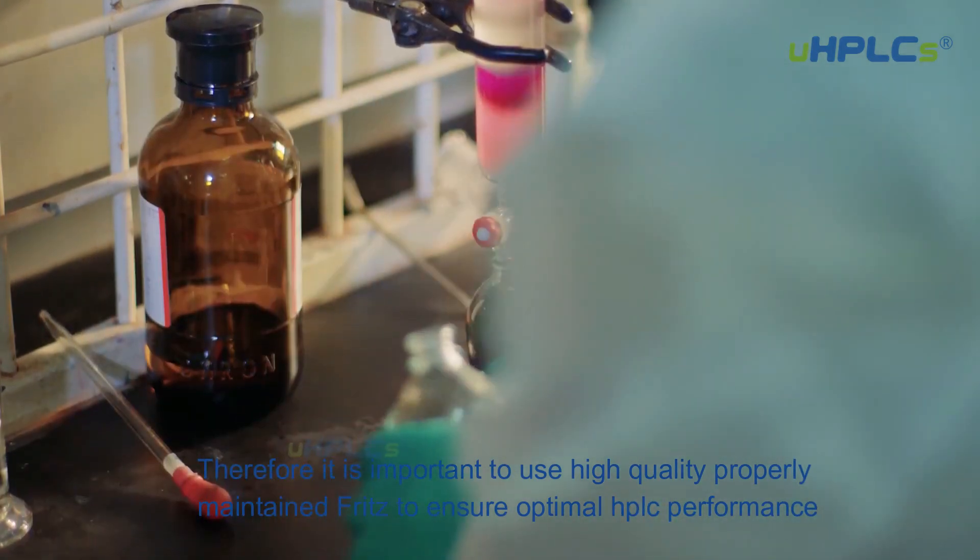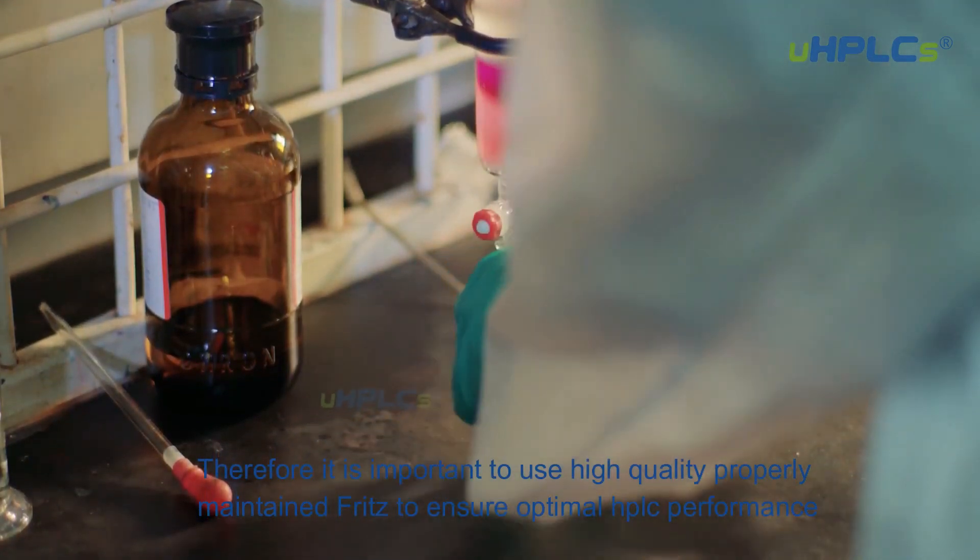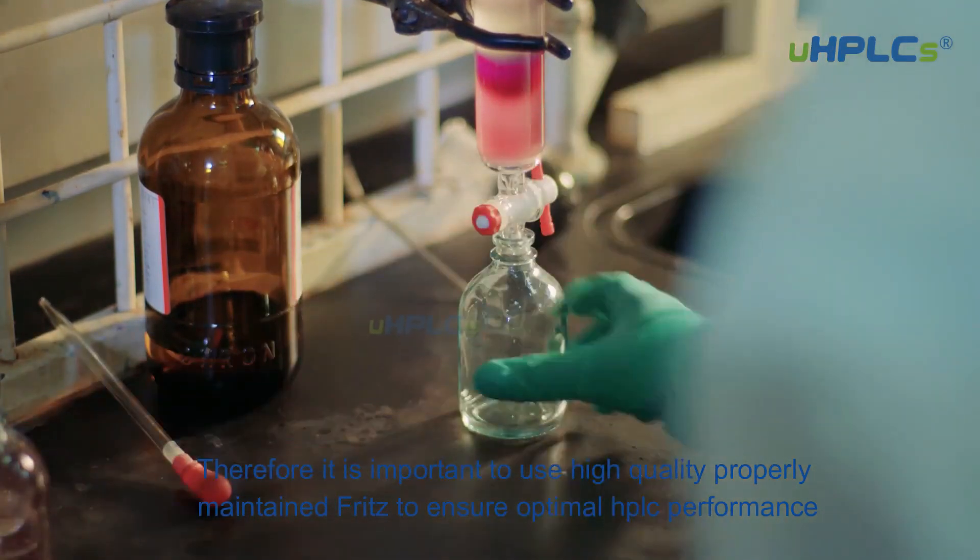Therefore, it is important to use high-quality, properly maintained frits to ensure optimal HPLC performance.